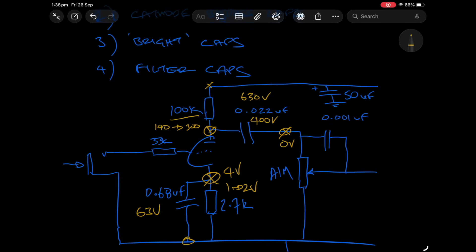Moving to our bright cap — in this example, one nanofarad, a thousand picofarad. You don't really need to be too concerned about the voltage here; it's more about what's most easily accessible. Most amplifiers will be using ceramic type caps in these bright cap style scenarios.